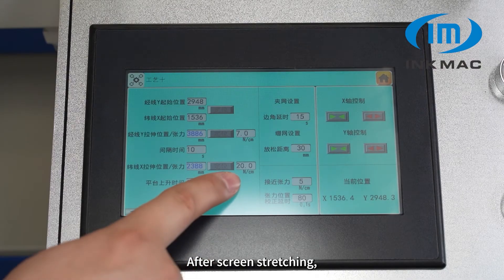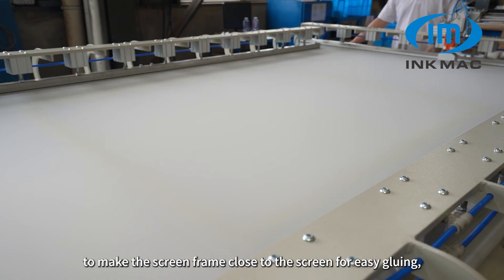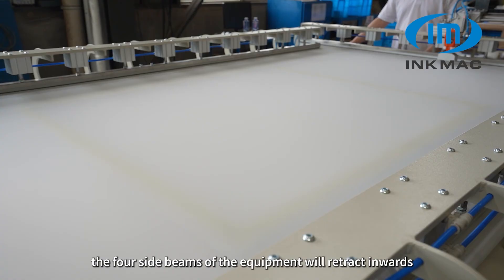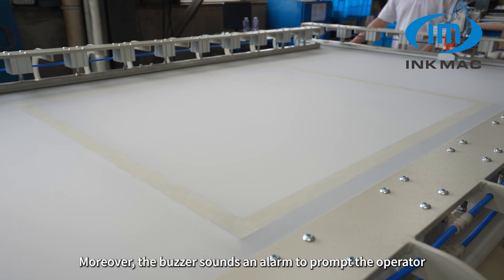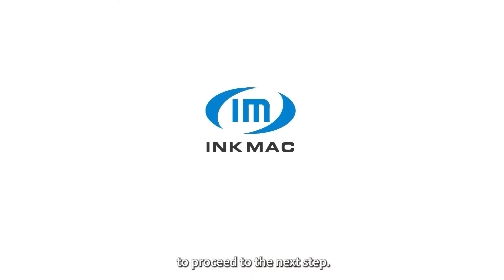After screen stretching, the platform automatically rises to make the screen frame close to the screen for easy gluing. Once the adhesive is dry, the forced side beams of the equipment will retract inwards according to preset values to reduce the screen tension outside the screen frame, facilitating easy screen unloading. Moreover, the buzzer sounds an alarm to prompt the operator to proceed to the next step.